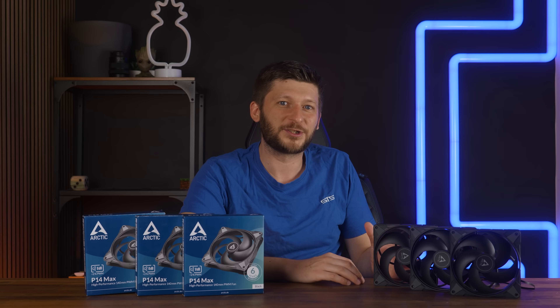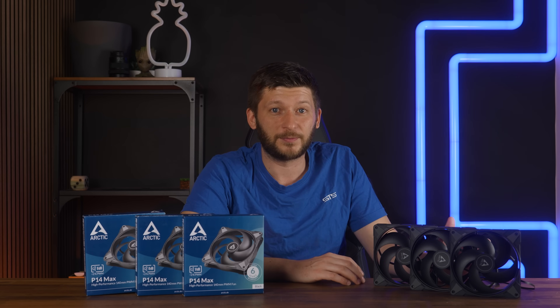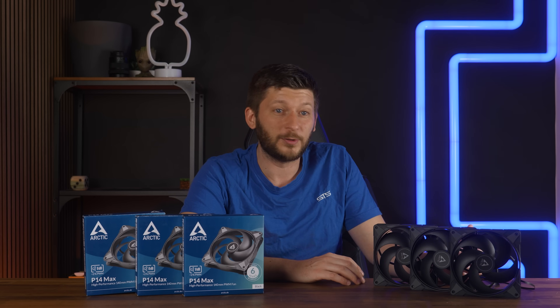Performance-wise, it's a very, very good case fan — same as the P14 ARGB, but this is essentially that fan without ARGB and with a lot more headroom. As a radiator fan, it's among the very best tested so far, against some genuinely great fans.